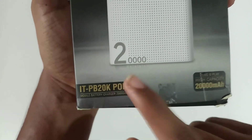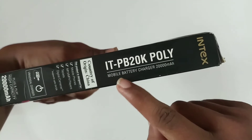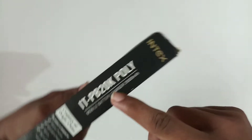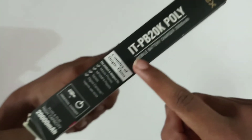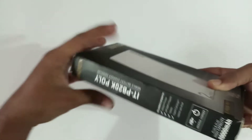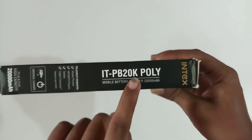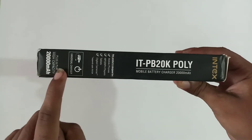This is the mobile battery power bank. I can see the model number and Index branding on the sides, along with the specifications listed there as well.